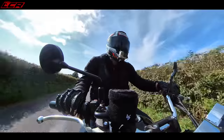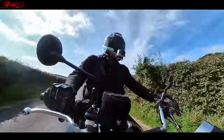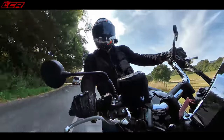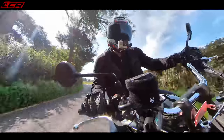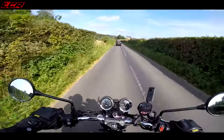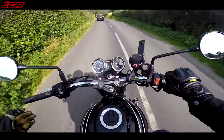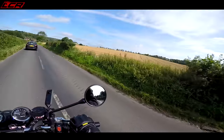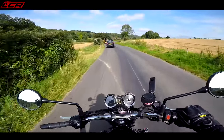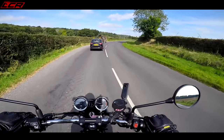It's definitely not as focused around the twisties as, say, the Triumph Thruxton RS — that range is definitely a bit more on the sporty side from a suspension point of view. But that doesn't matter, because I'm completely happy just to pootle on this, enjoy the scenery a little bit, and be comfortable. This seat is so, so comfortable. I find this whole riding position so comfortable.